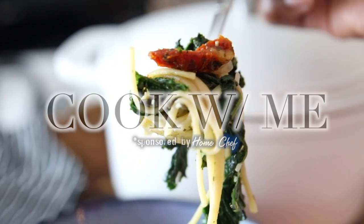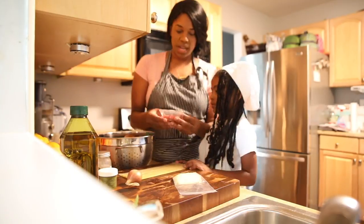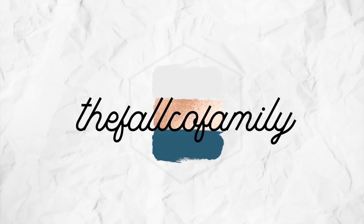Mealtime is a whole thing around here and I'm excited to be working with Home Chef on today's video. Today I'm going to be cooking with my girl and we're going to be making a quick meal for Brian and I for a date night in.